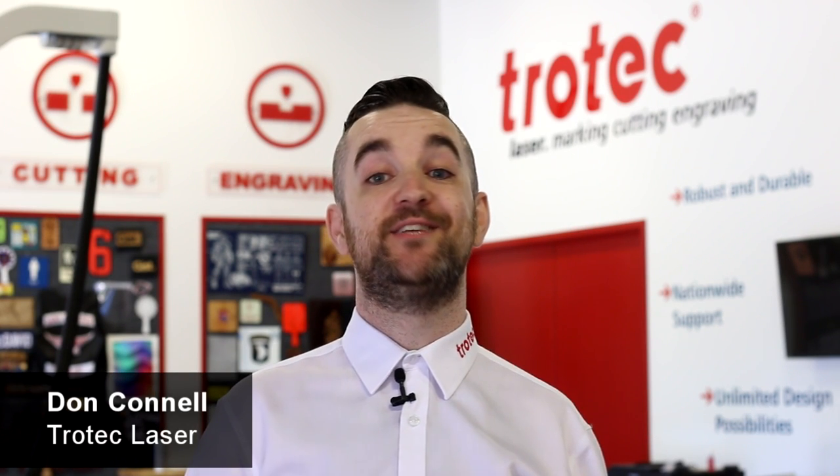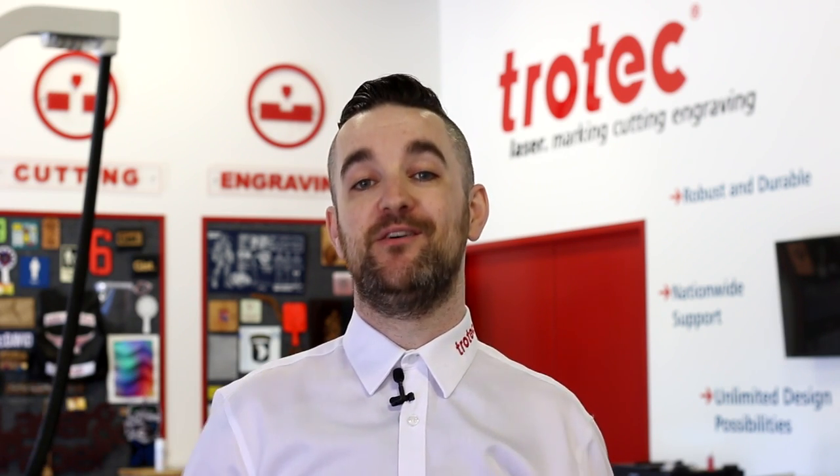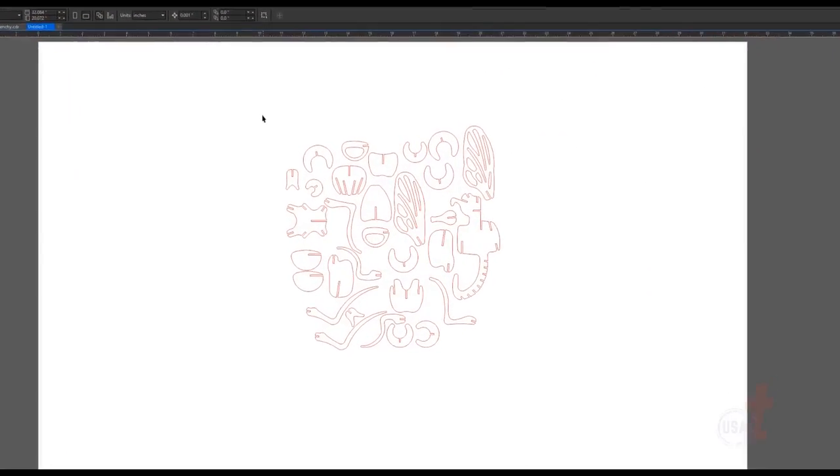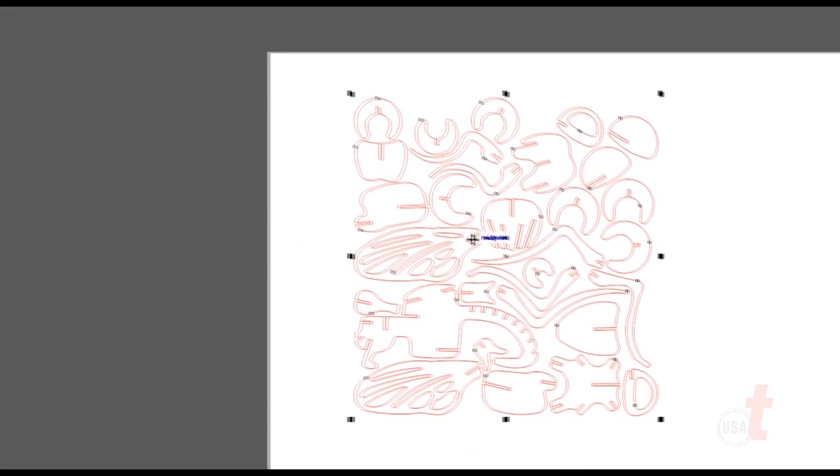What's happening friends? Don here with Trotec Laser Hacks. Today we're going to look at some tips and tricks focused on improving your laser skills. Let's get started. Have you ever had the need to rotate or move graphics around so that you can fit those graphics onto a piece of material when laser cutting?